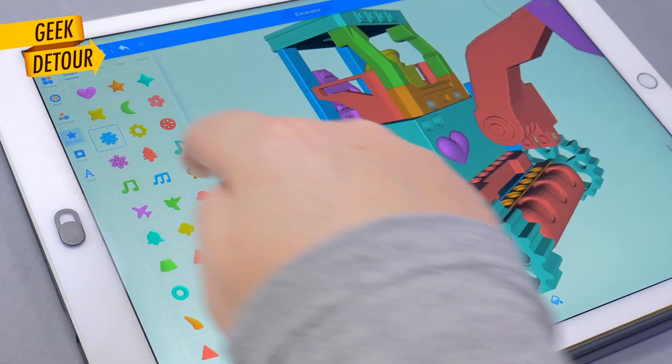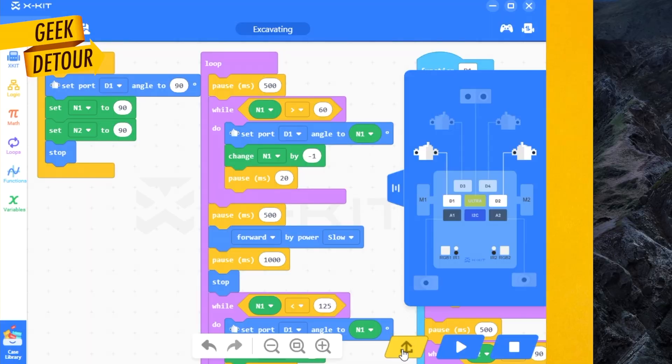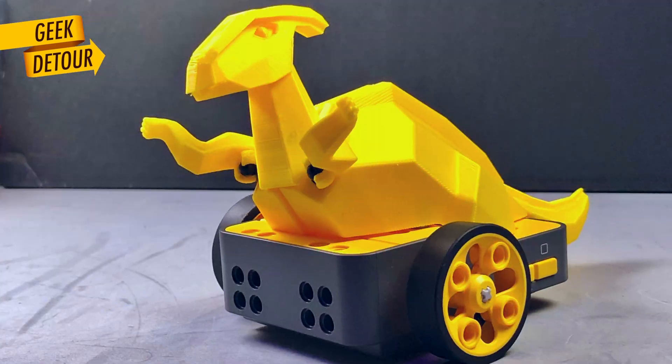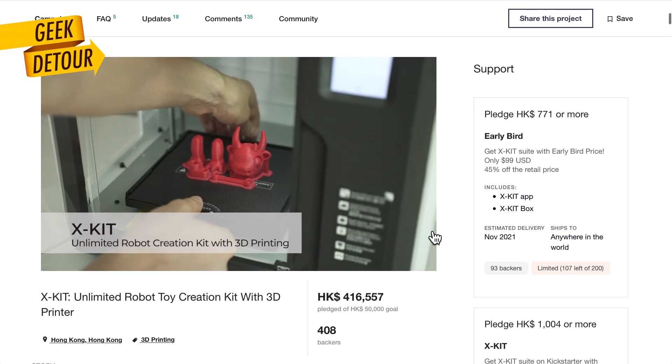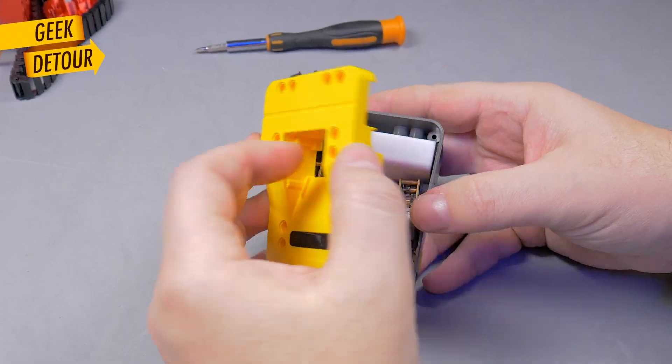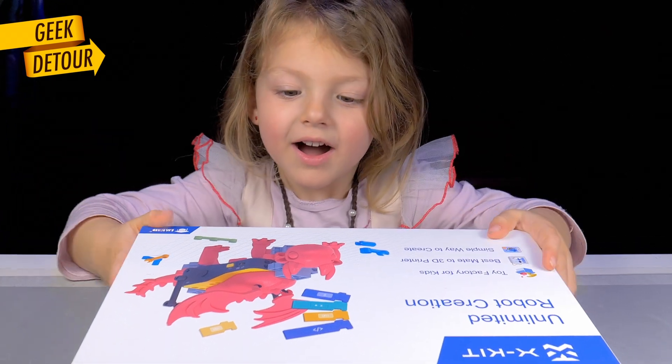The idea is you pick a robot, customize it, 3D print some parts, assemble the robot, change its code, and play — and do it again and again and again. At least that was the promise of this Kickstarter. It's here, it's turbo time. Does it work? What's inside? Is this an Arduino? And will my four-year-old little girl have fun?